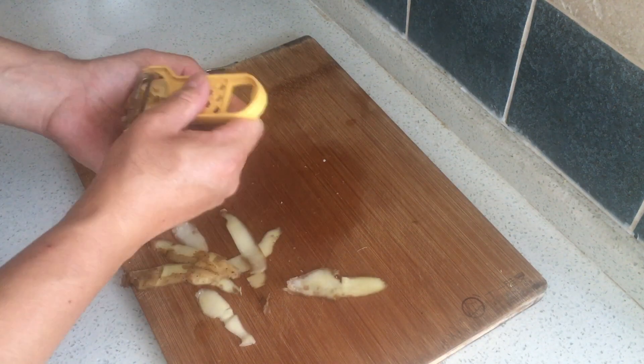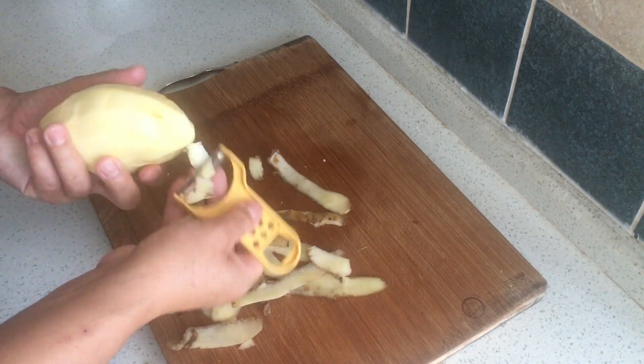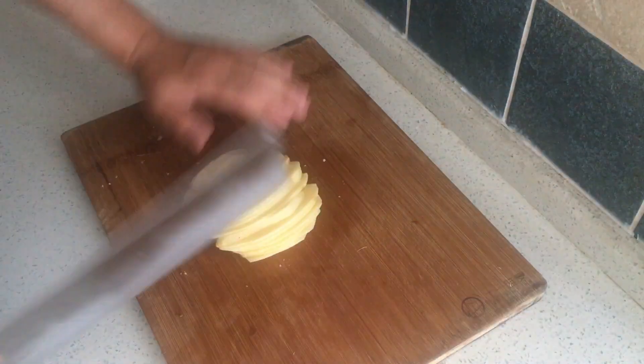Firstly, we need to wash and peel the potato, then cut it like so.